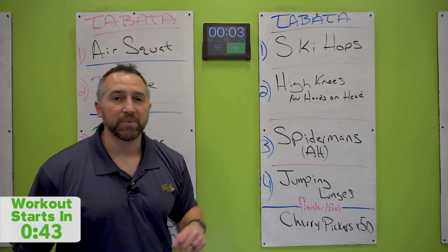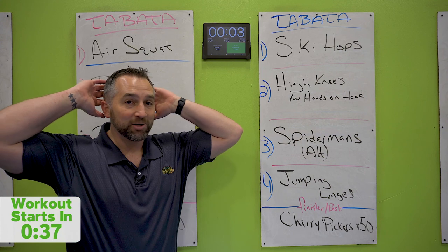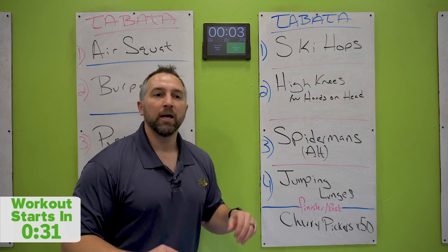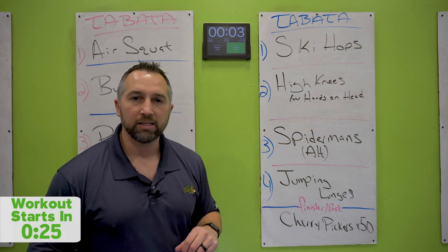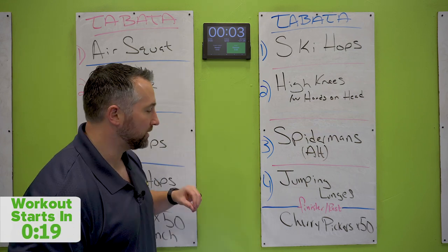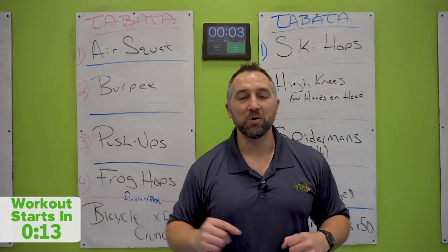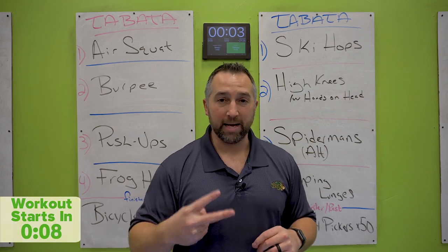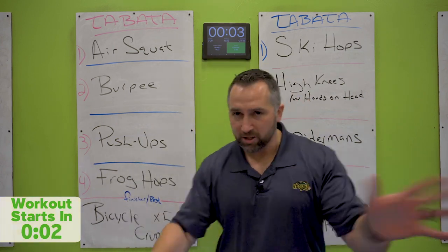On the next board, you've got ski hops — hopping side to side over the mat, make sure you're touching the floor with both hands, keep your feet together. High knees — I want you to put your hands on your head when doing these today, a little extra challenge. Spidermans — on your hands in that high plank position, trying to touch your knee to your elbow, alternating sides. Jumping lunges for number four on the second board, try to touch your knee on the ground. Then you'll do cherry pickers on the bottom of that second board. We're going to go through each board twice — one through four twice — that's one round. Then you've got two minutes to do the bottom part of the board. Let's get started.